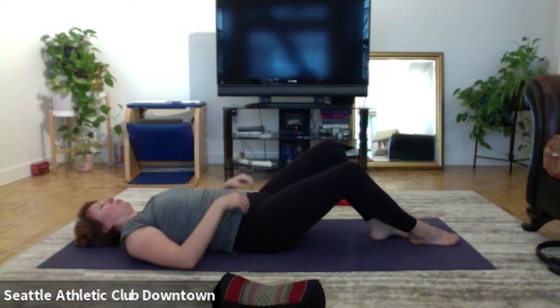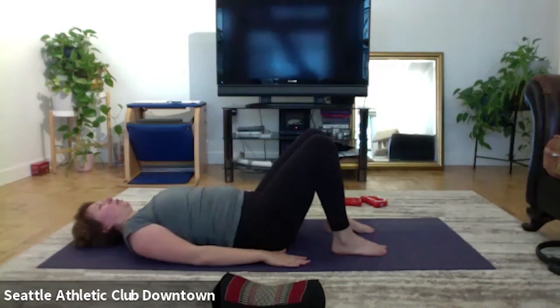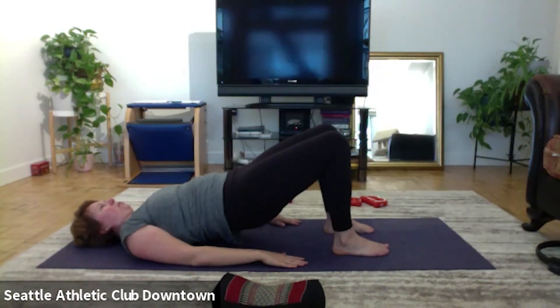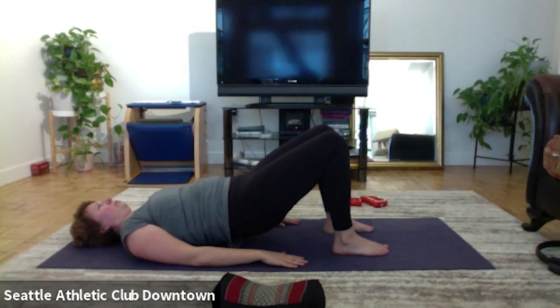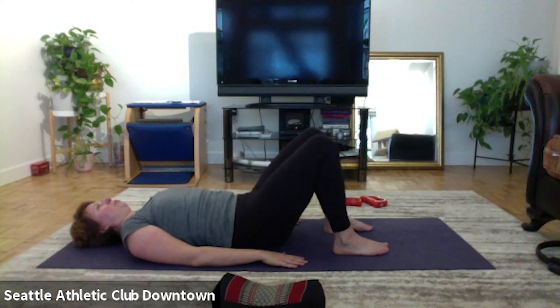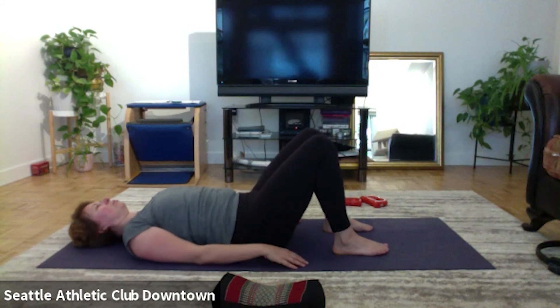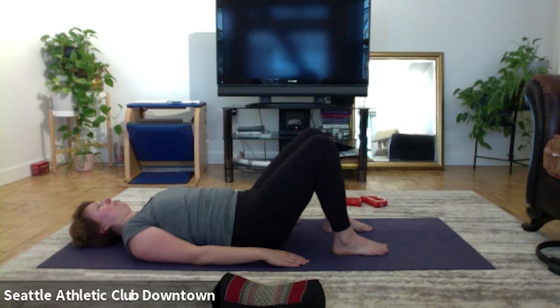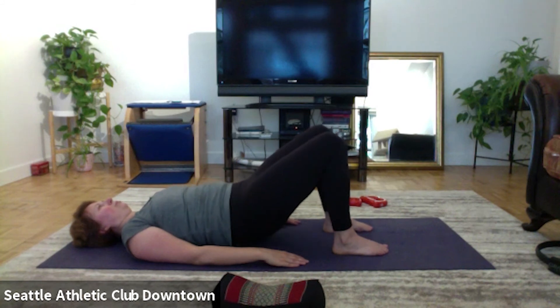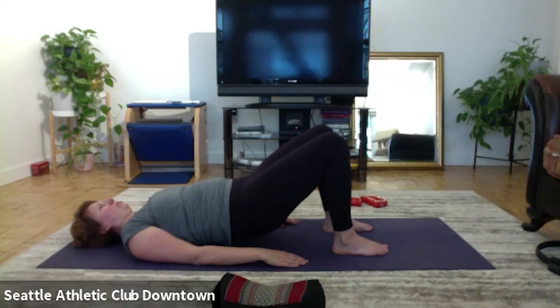Hands by the side, both legs still bent, working on our hips. And let's go, bring the pelvis up. And up. Up, and two. Keep working. Up, up. Down. Five more, do not hurry up. Feel it.